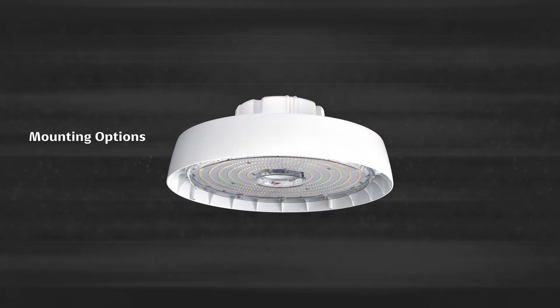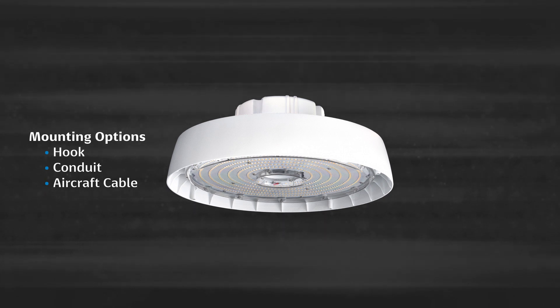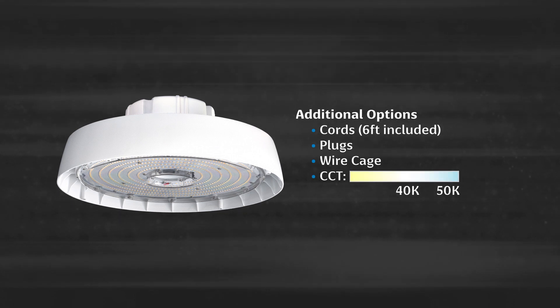RB3 has a variety of mounting options including hook, conduit, aircraft cable, or surface mount. Additional options include cords, plugs, wire cage, and 4000–5000K CCT.